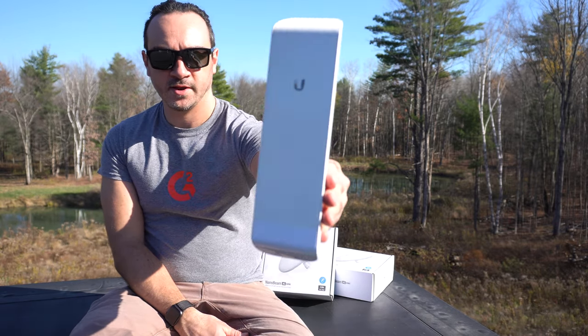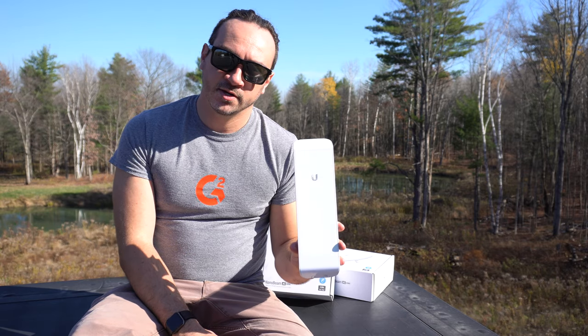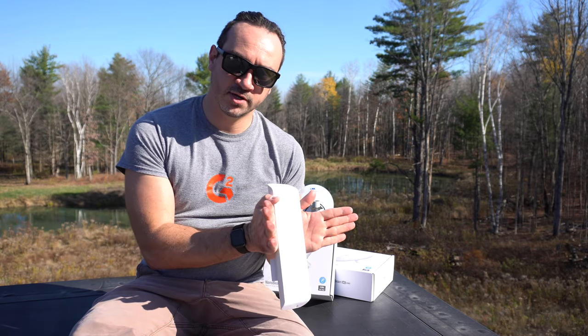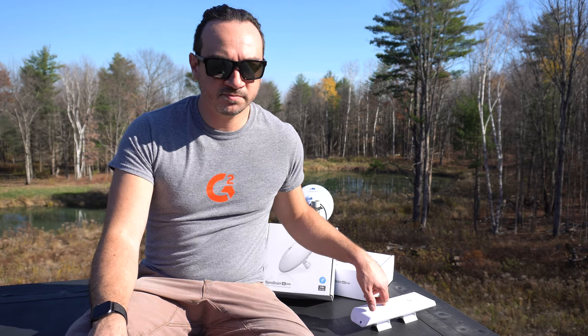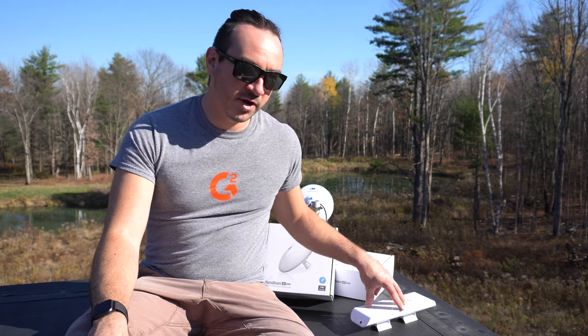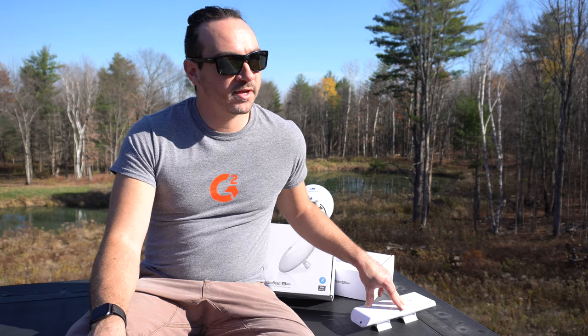I invested in a pair of these — they are Ubiquity Nano Station M2s. This is what's known as a sector antenna with about a 120-degree spread; they look kind of like cell phone tower repeaters. They set up what's called a point-to-point wireless bridge. It works over 802.11, but they use Ubiquity's proprietary technology layer on top, called AirMax, which adds robustness. These worked really well for a while and I actually got about 30 to 40 megabits download.